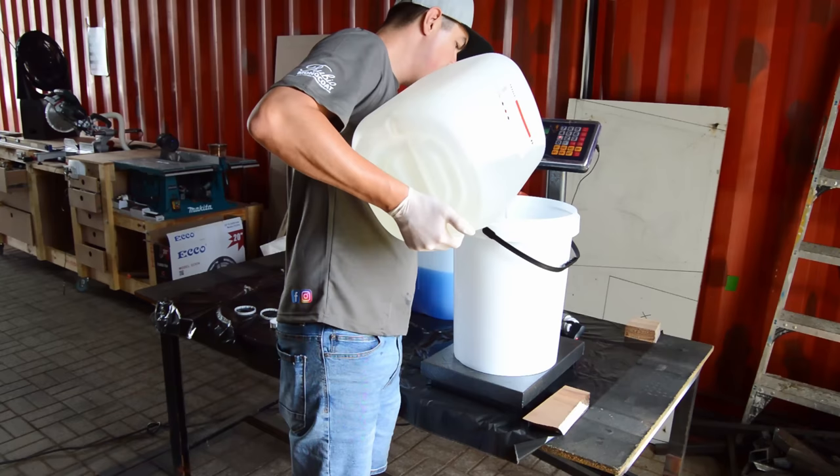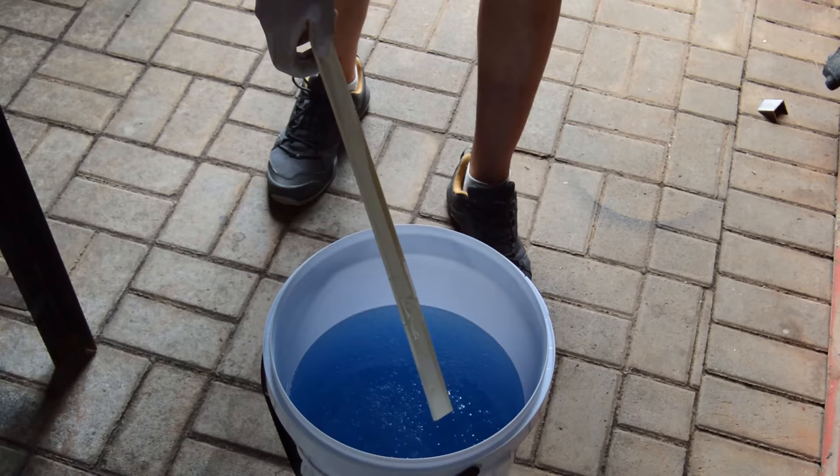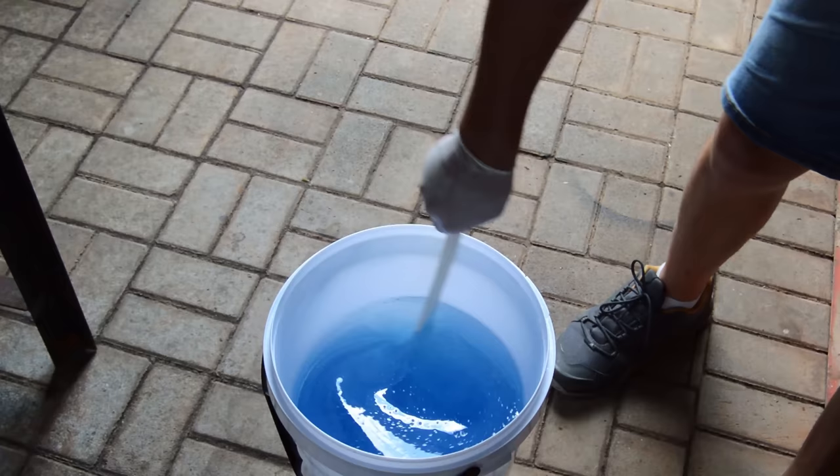When you are done measuring your epoxy resin and hardener, you need to mix them together for at least 3 minutes. Once you are done mixing everything together, you can leave it for about 10 minutes and all the air bubbles will come up. Then you can just use your gas gun to remove most of the bubbles before you do your first pour.